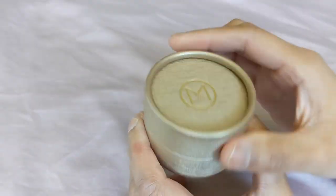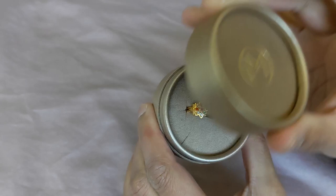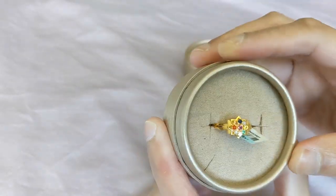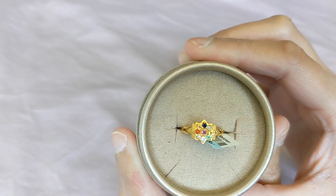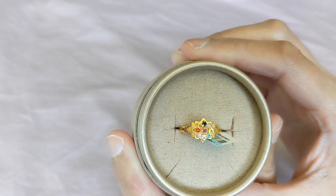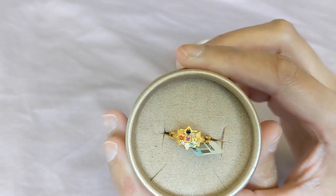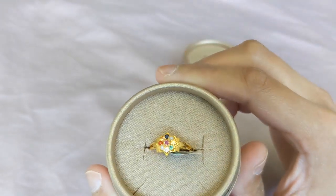It's just a simple little cardboard box with an M for Malabar, and this is what the ring looks like. This is what is called a Navaratna ring — nine gemstones in a particular order that represent the nine planets in Hindu ideology.